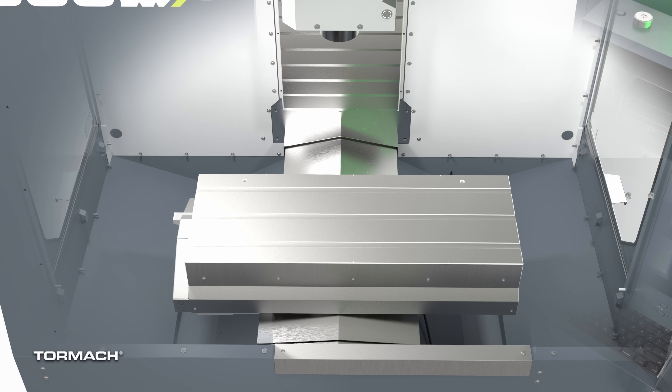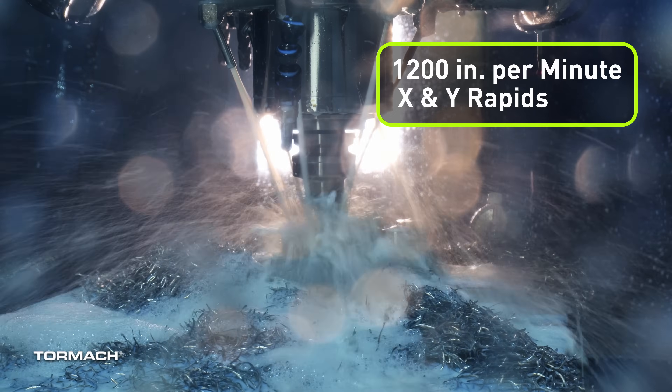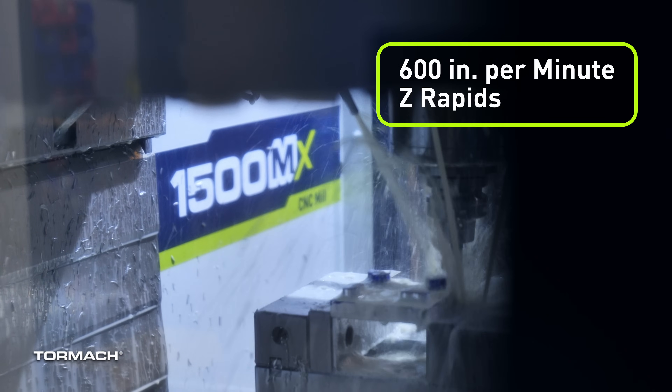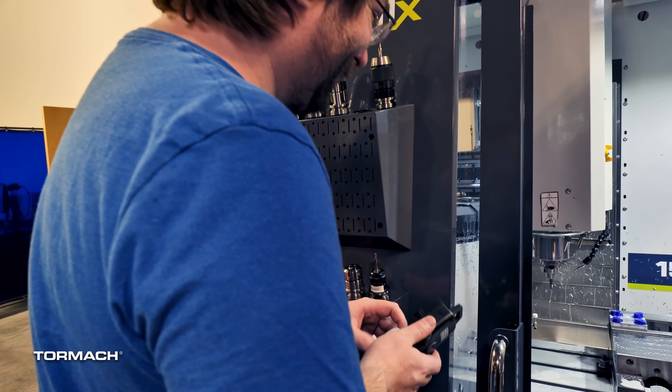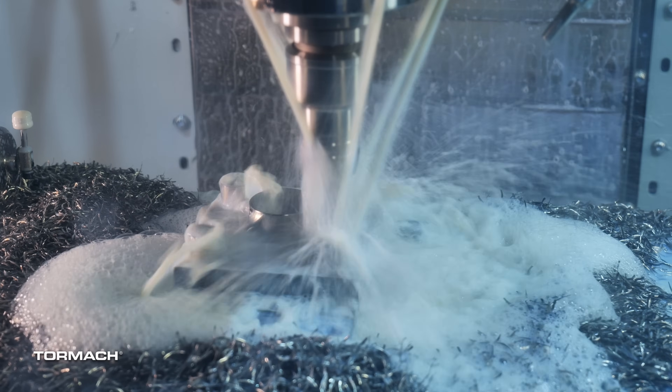The travels on this machine are 19.7 inches in X, 13.8 inches in Y, 14 inches in Z, and they're all precisely driven by EtherCAT servos on linear rails pushing 1200 inches a minute in rapid speeds in X and Y, and 600 inches a minute in Z. The X, Y, and Z servos have 23-bit absolute encoders, which means that you never have to reference this machine.